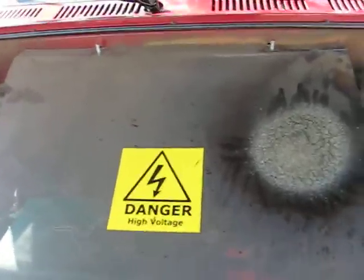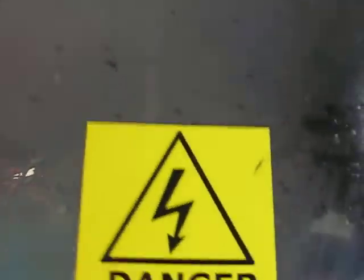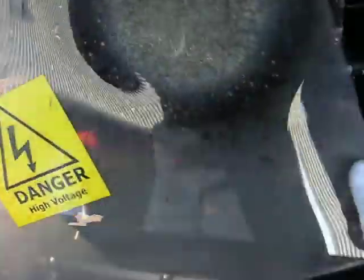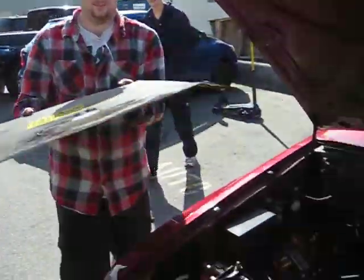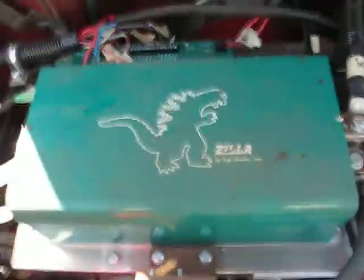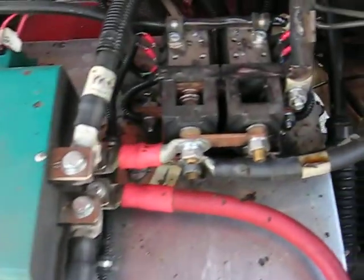So let's see if we can actually take this off — danger, high voltage. We've got this guy coming off. There we go. Thank you, Tanner. And there's our Zilla controller. It was pumping out 180 volts and 2,000 amps when that happened. The carnage!